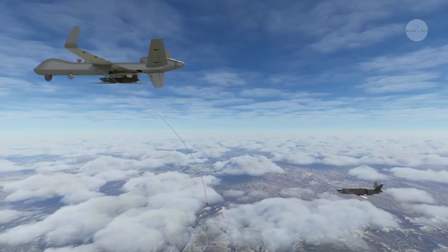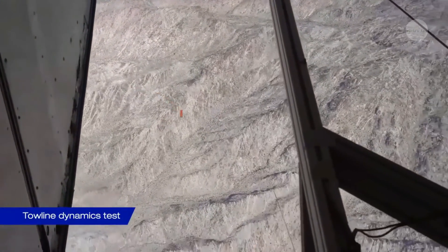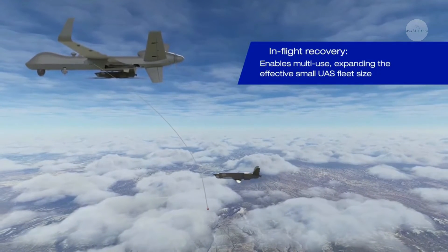The Sparrowhawk might surveil an area and return to rendezvous with the aircraft that launched it. In a safe area, well away from hostile warplanes or anti-air systems, the larger UAS can snatch the Sparrowhawk out of the sky and continue its mission.